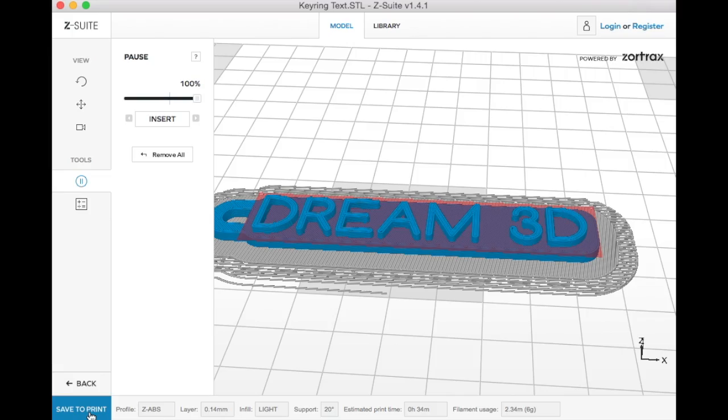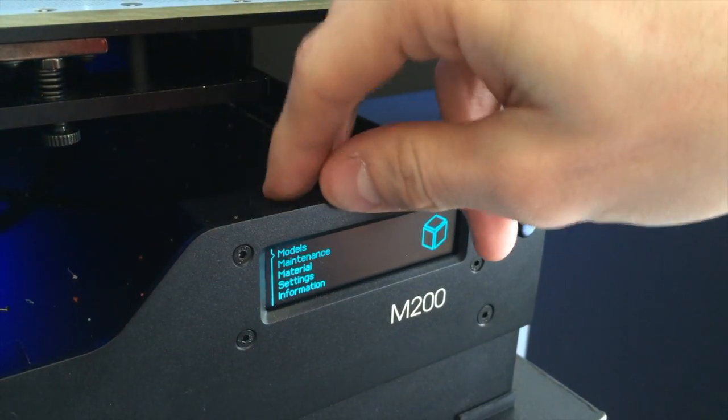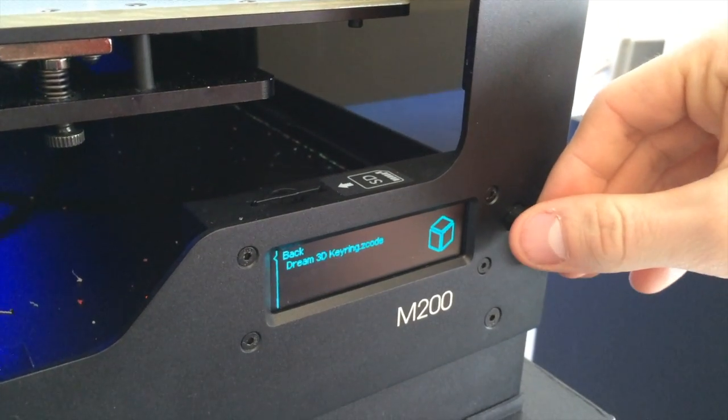So now I'm going to click save to print, save it on the SD card, go over to the machine and find the file to print.